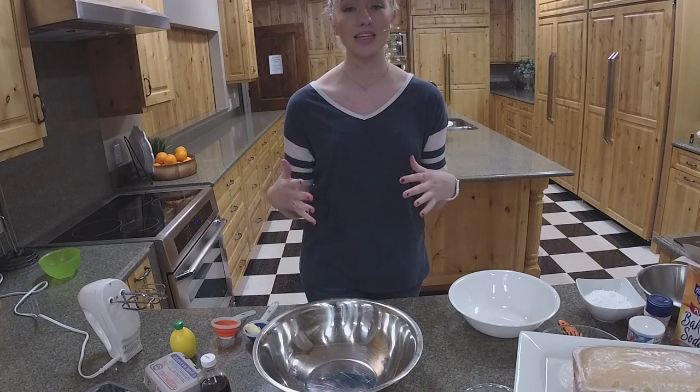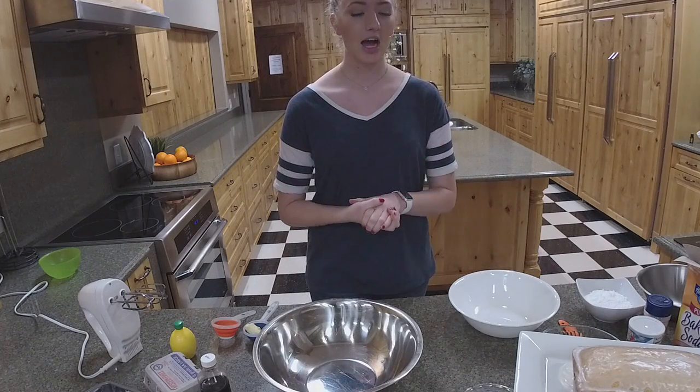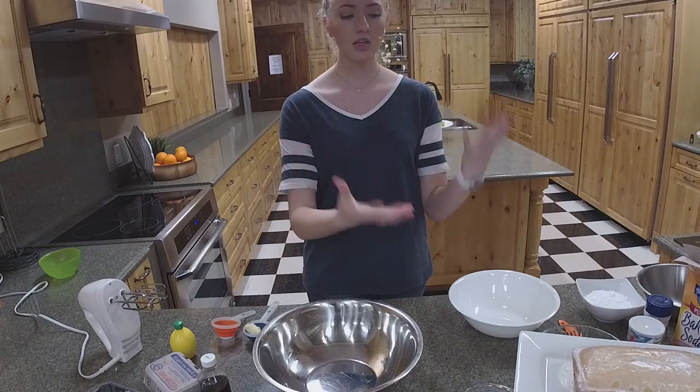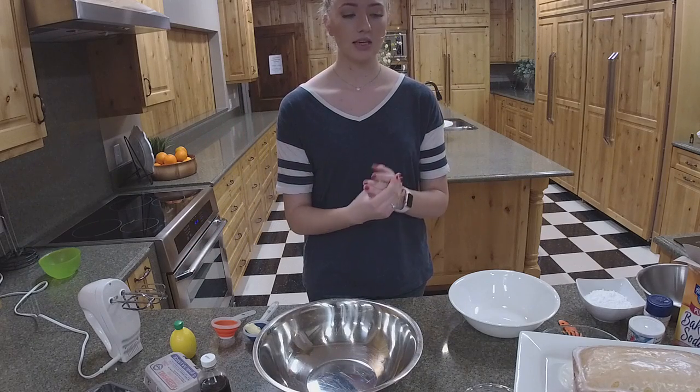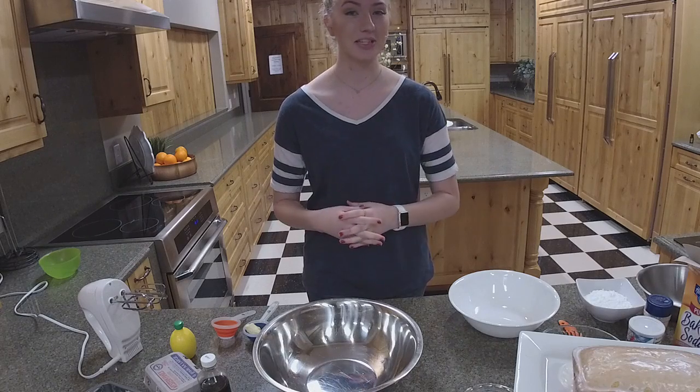I love it — it smells amazing when it's baking. Everybody was getting really hungry when we were baking this earlier. We're going to go through how to make the pound cake itself and then we're actually going to be making the glaze as well, so that's going to be really fun.